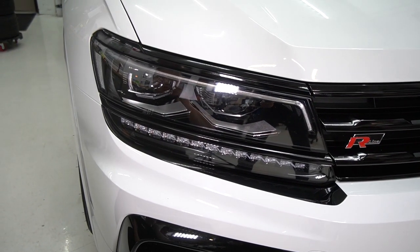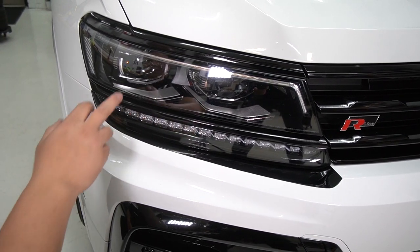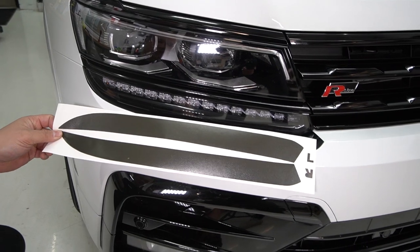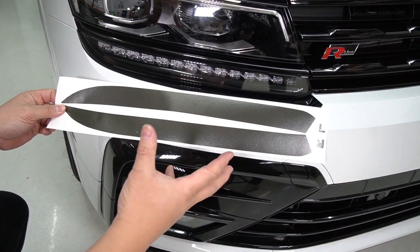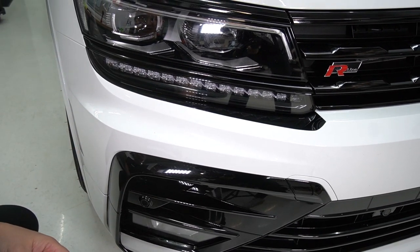For the Mark II Tiguan with the LED projector headlights — with the upgraded headlights that you can get over the halogens — we have a tint kit that comes with the top portion and the lower portion that covers the signal. For this install, we're doing the lower portion for the signal section of the headlight. It comes with the left and right hand side, and it's pretty simple. You're going to clean your surface area the best that you can.